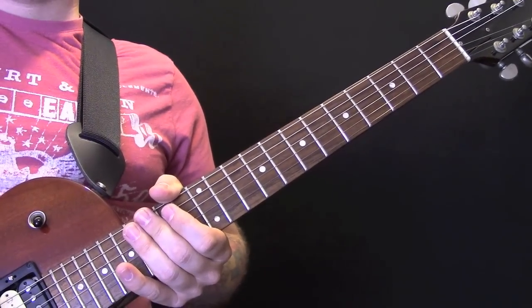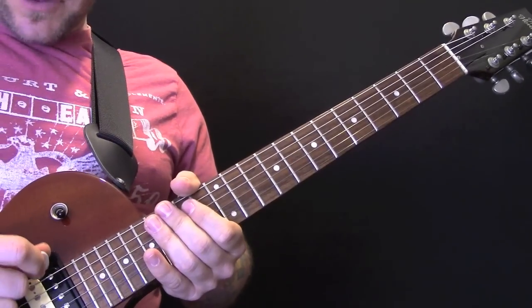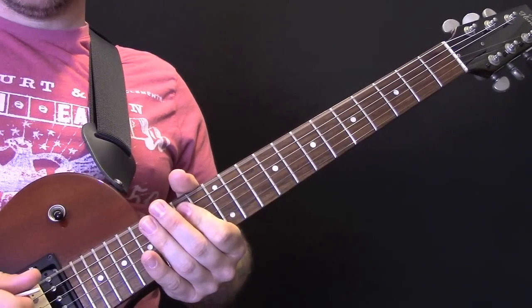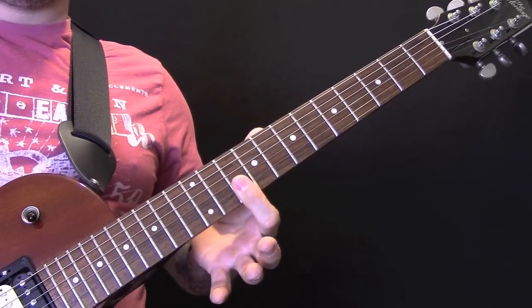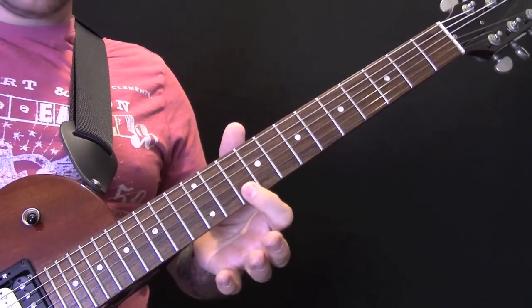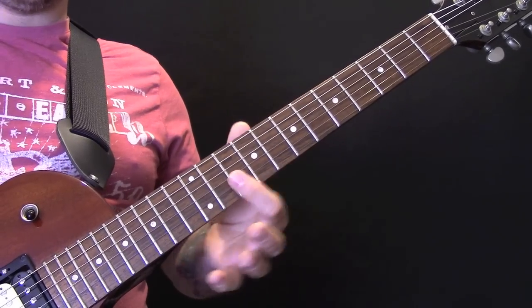Defector by Muse. We are in drop D tuning, so that's normal tuning except your low E string is tuned down to a D. Then we're going to play this — the first note, which is a 10 on the B and 10 on the E.